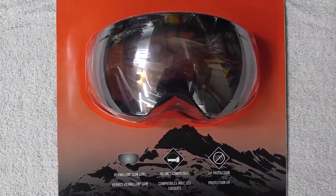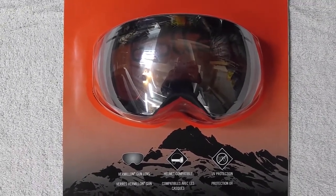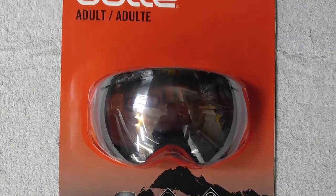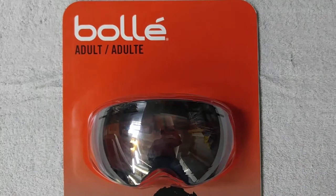So I'm going to do a little bit of unboxing — I'll do it carefully because if I don't like them I'll return them. But they seem to be pretty good quality and Bollé is a great name for these kinds of things, so I'm hoping they'll be pretty good.